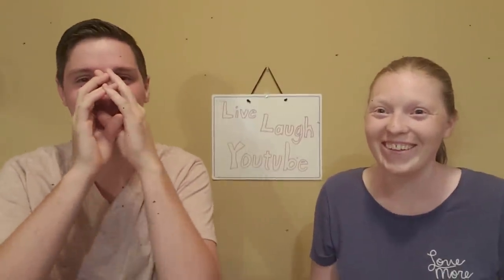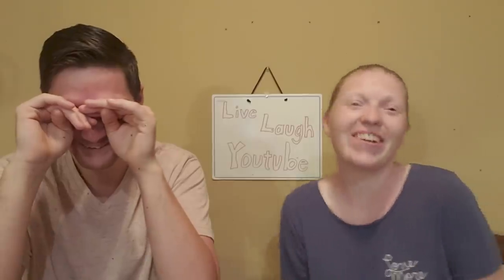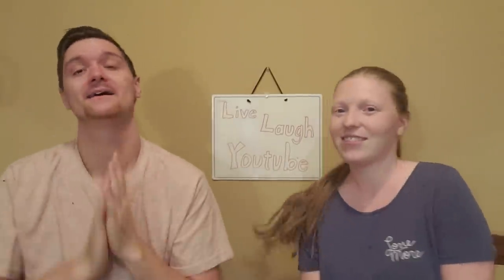We got boxes! We're so excited, we've been waiting forever and we finally got some boxes. We're gonna open them — nope, we're keeping it, it's gold!